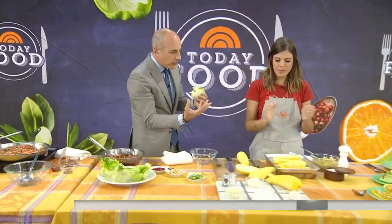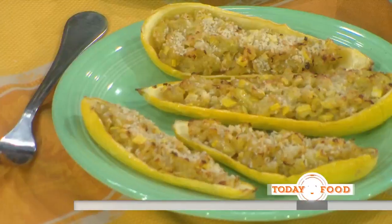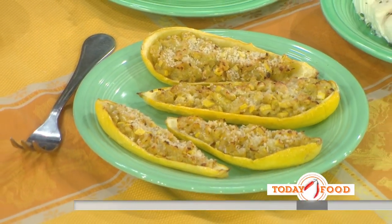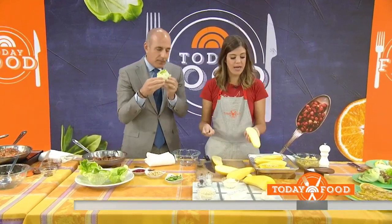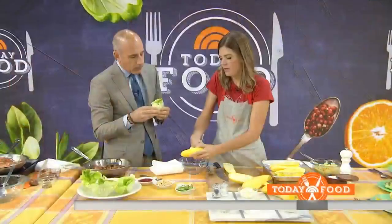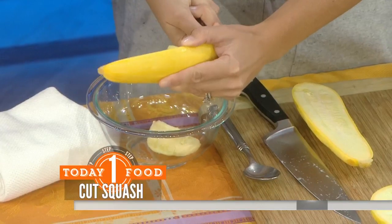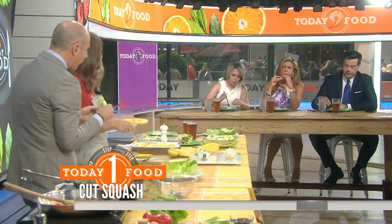These are called summer squash boats. This is something we make a lot. We cut it in half and just take a spoon to scoop out the flesh — we're going to save it because we're going to use it. It's a vegetarian dish. You're going to use the actual squash and stuff the squash with the squash.